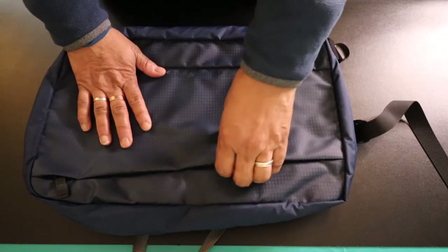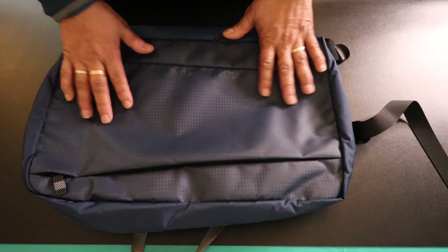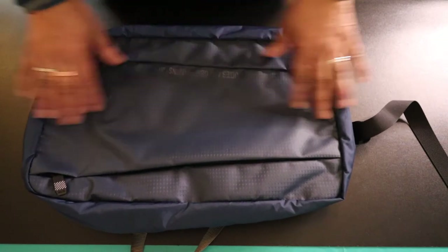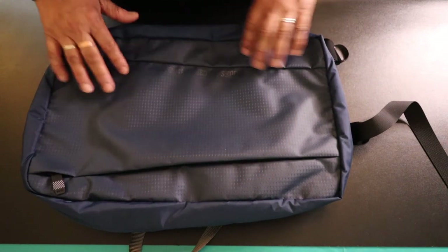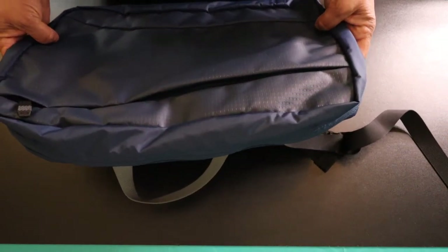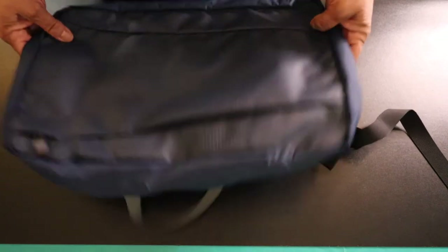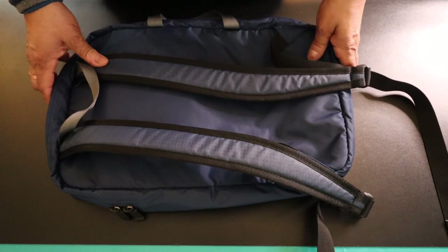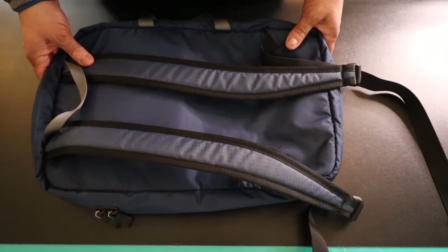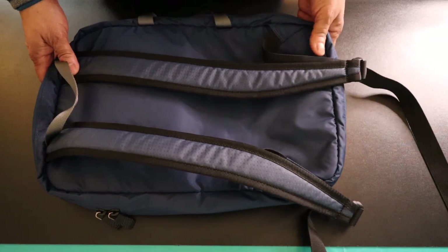It's made of 4,200 nylon ripstop material, and according to the website it weighs 15.2 ounces. It has a length of 16.5 inches, a width of 10.5 inches, and a thickness of 5 inches. This particular item's main colour is steel with frost highlights, and there's also another colour available on the website. As of the date of this review, it retails for $82.95.